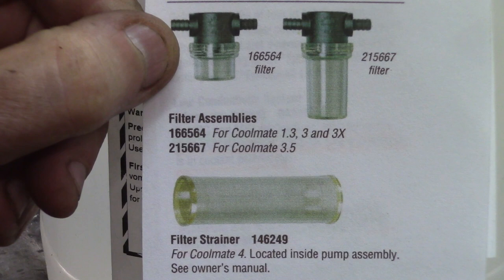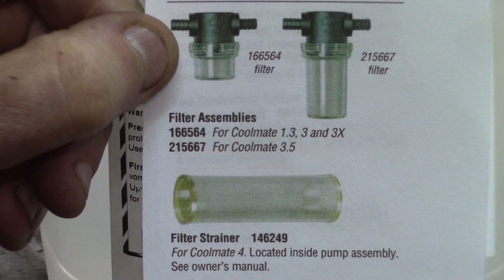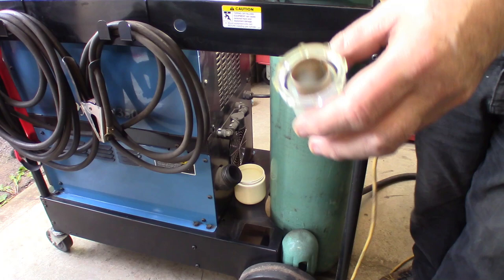As of today, in my particular intervention, I'm using a Coolmate 3.5. The Coolmate 3.5 uses this type of filter — the number is there. This is the Miller machines replacement filter. It won't need to be changed since it can be pretty well cleaned and reused. If you do need to change it, this is the number — these are the coordinates for the filter itself.